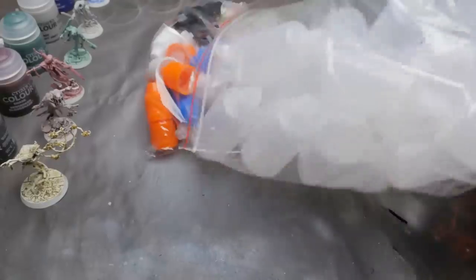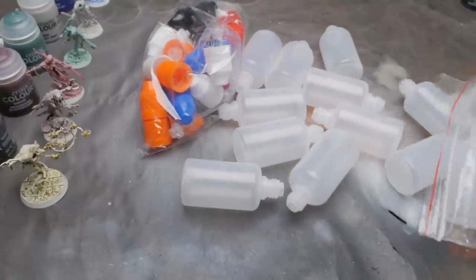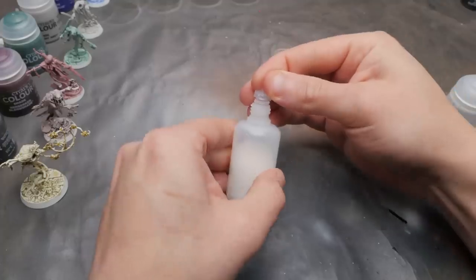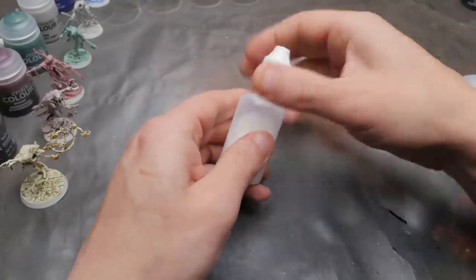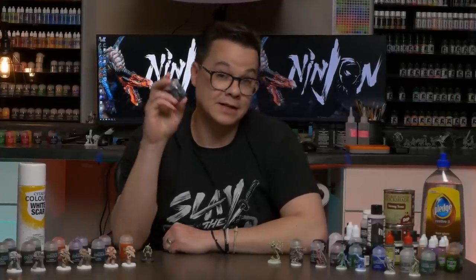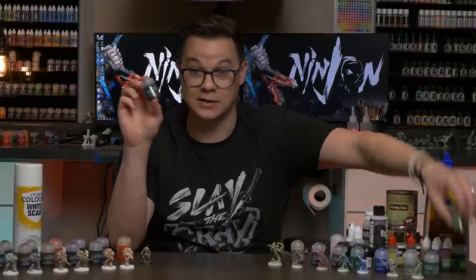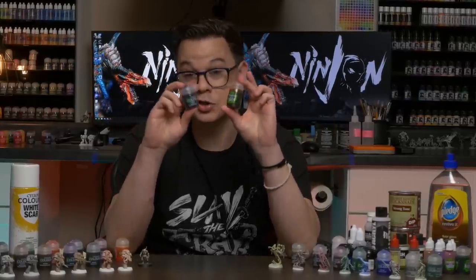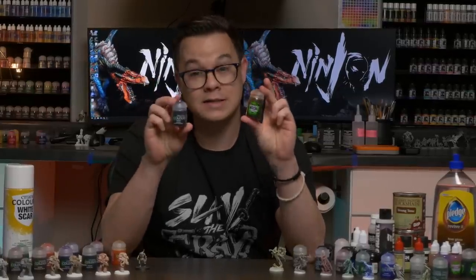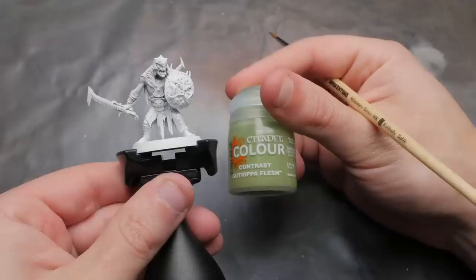Before we get to the painting, there are two things I need to address. First, I'm going to be transferring all of my shades over to these dropper bottles. If it helps me from having one spill, this entire bag will have paid for itself. I'll put links to the bottles as well as all the other painting gear I use in the description below, including where I get all of my paints and models for 20% off. Second, these new shades now come in the same bottles as the contrast paints, which are 18 milliliters. The old shade range came in larger 24 milliliter bottles. So for the same price, you get 25% less paint.